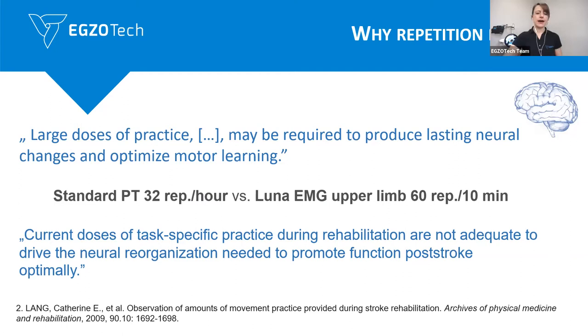A large dose of practice may be required to produce lasting neural changes and to optimize motor control. We've seen on the device that, for example, if we work with the patient, we're able to go with the shoulder extension — 60 repetitions during 10 minutes. Studies show it's usually around 32 repetitions per hour with stroke patients, so that amount of repetition might not be sufficient enough to gain the neural changes, to gain neuroplasticity changes.